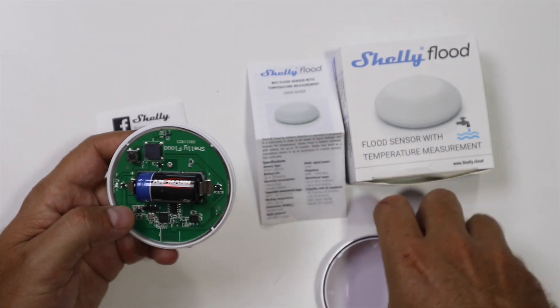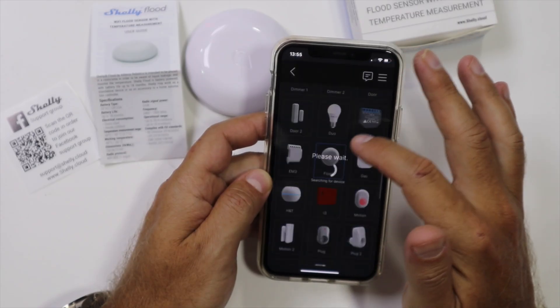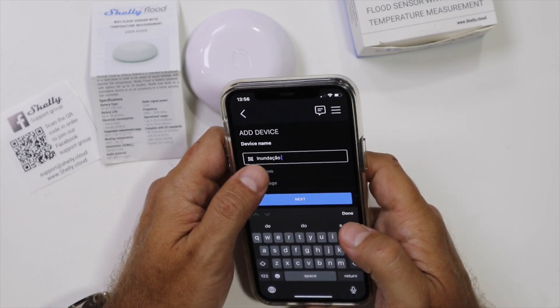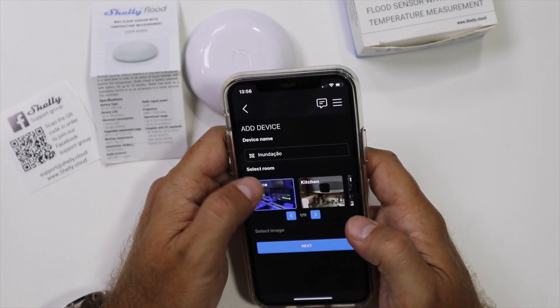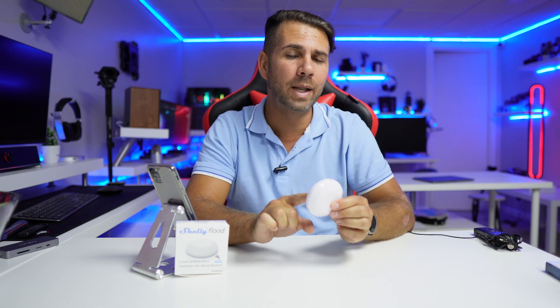In terms of configuration, it's really easy — just open the app like any other Shelly device, add the device, and in about one minute we have it working. I did configure it to give me notifications, but I discovered later that it's not necessary, because automatically when it detects water it will give me a notification.